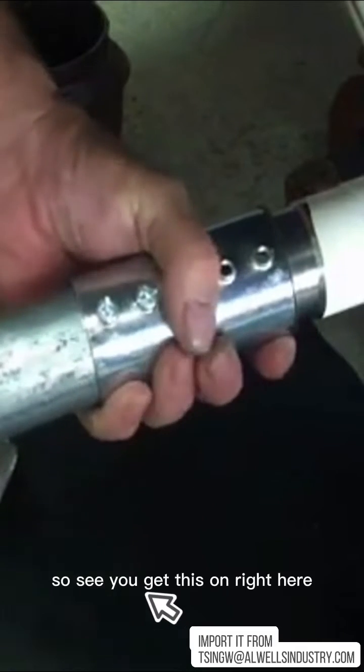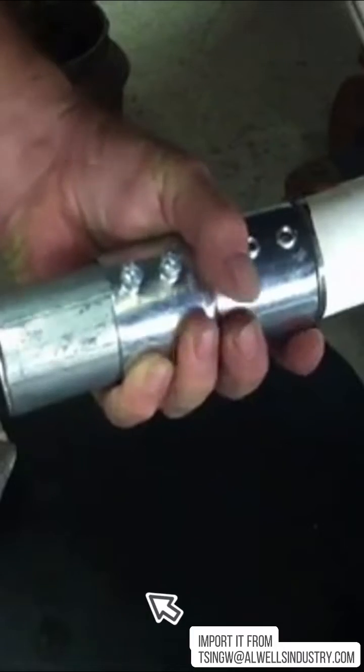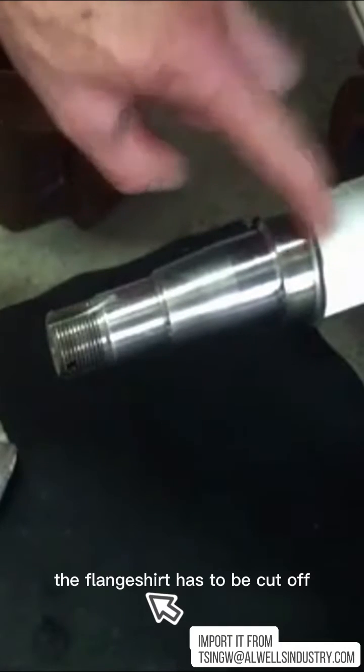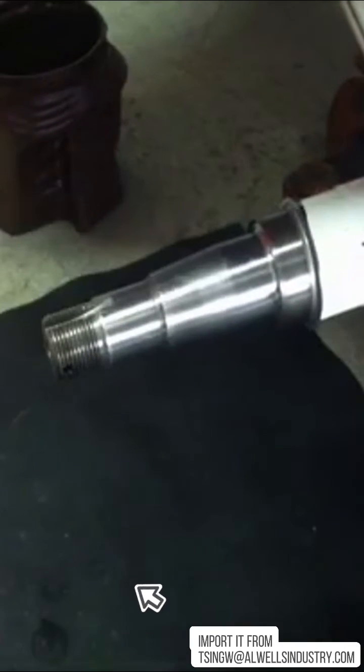Alright, let's see if we can get this on right here. That's pretty much it. Now the flange here has to be cut off and peeled away, and I'm going to do that in just a second. I'm just going to cut the end of it like so.